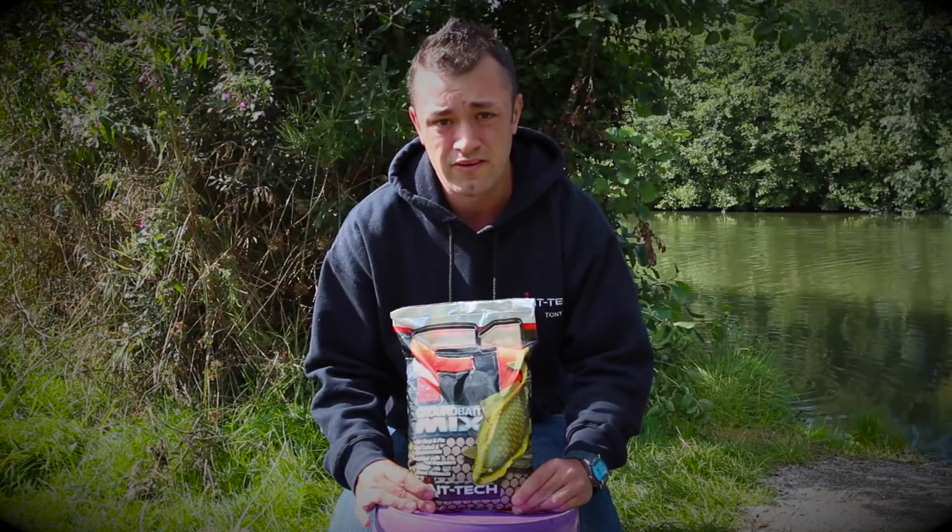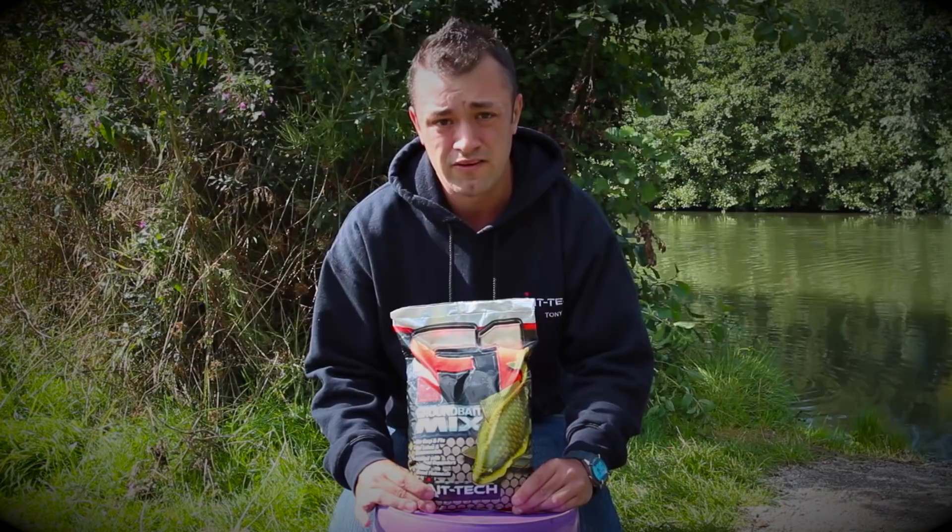Another bonus is that now the year's getting on a little bit, the colour starts to drop out of the water, and adding this groundbait with the added cloud definitely draws fish from quite a distance into your swim. It's a nice little tip — give it a try.